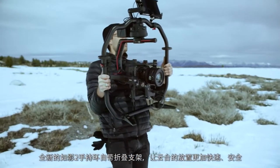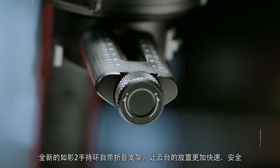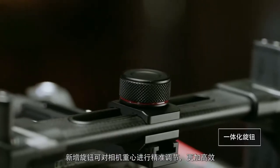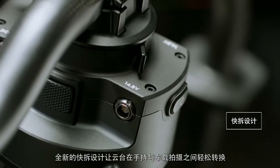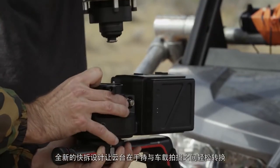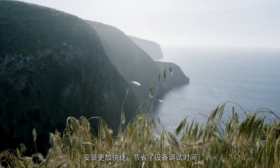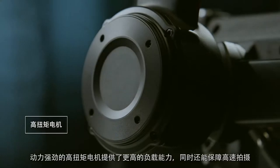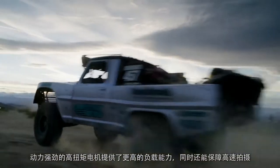With the new Ronin 2 grip, the entire setup can be safely and quickly set down with fold-away feet. New integrated adjustment knobs allow for quick fine-tuning adjustments. The newly designed quick release mount makes transferring from handheld to vehicle mounts a breeze, and faster setups means less downtime on a shoot.